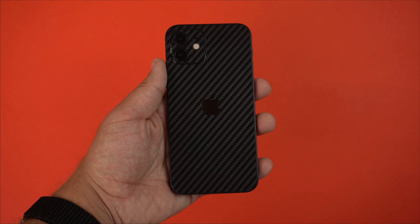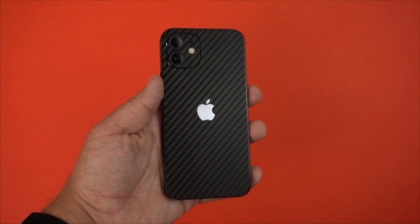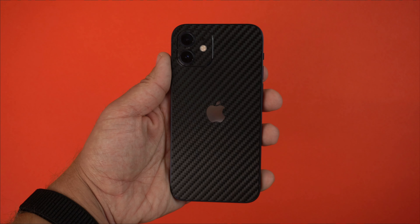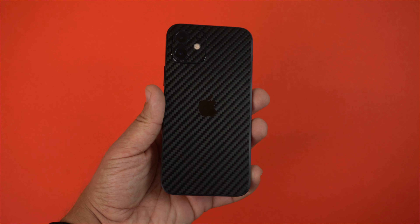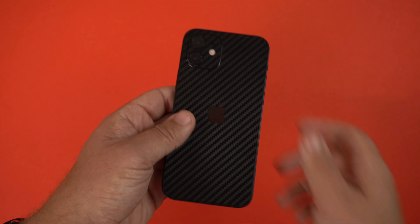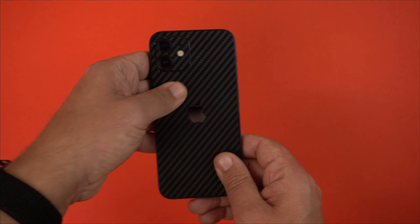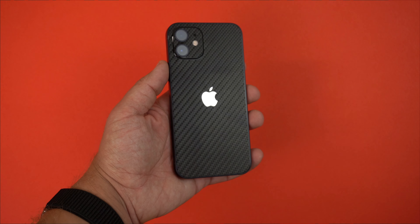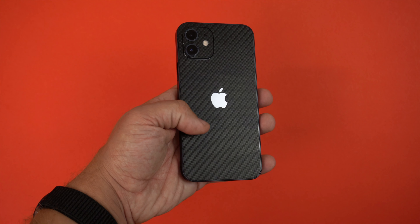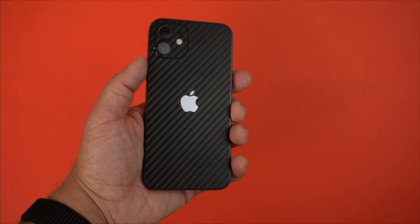I'm a huge fan of black carbon fiber — carbon fiber in general. One of my best YouTube videos was a gunmetal gray carbon fiber skin for the iPhone 12, which you can check via the card above. This looks really slick, and with it being the 3M material it has a nice grip texture. If you use your phone without a case, it provides extra grip so it doesn't feel like slippery glass.